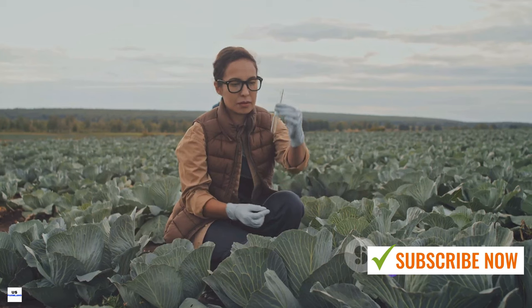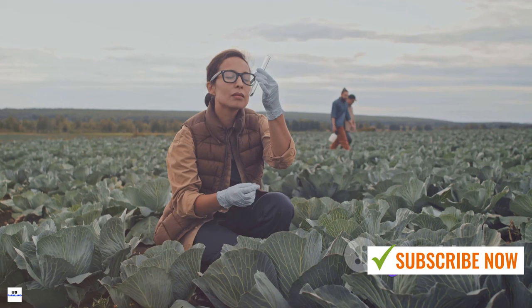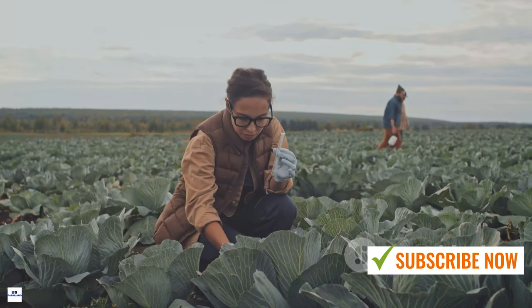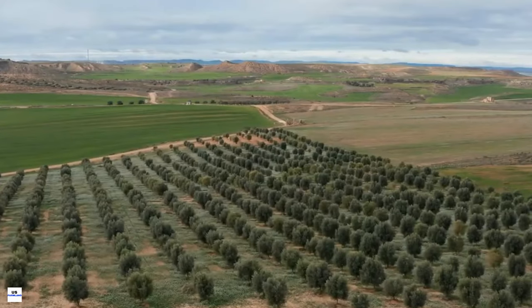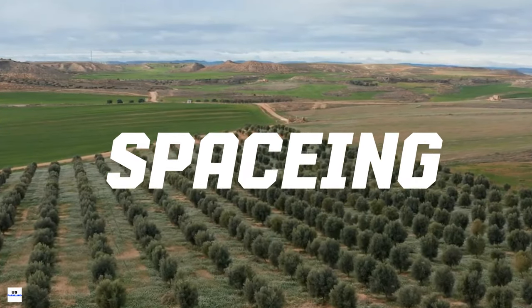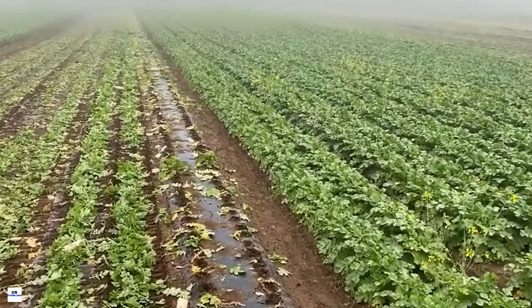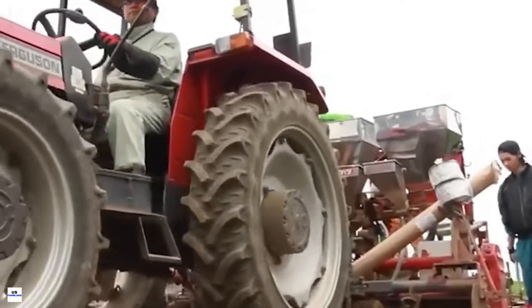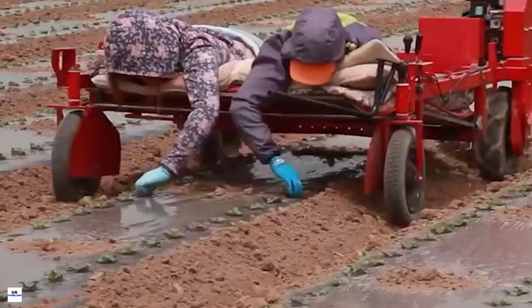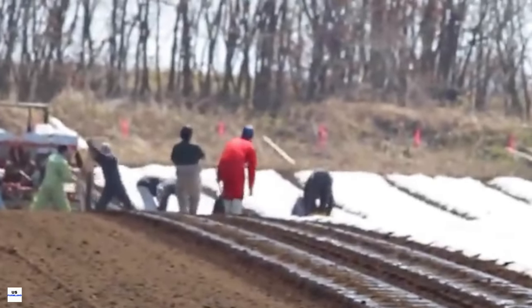Soil conditions play a crucial role in the growth of white radishes. They love well-drained, loamy soil rich in organic matter, and the soil pH should ideally be between six and seven. Before planting, loosen the soil to about 12 inches deep, helping the radishes grow straight and long. White radish seeds should be sown about half an inch deep, with roughly one to two inches between each seed, giving them plenty of room to grow.